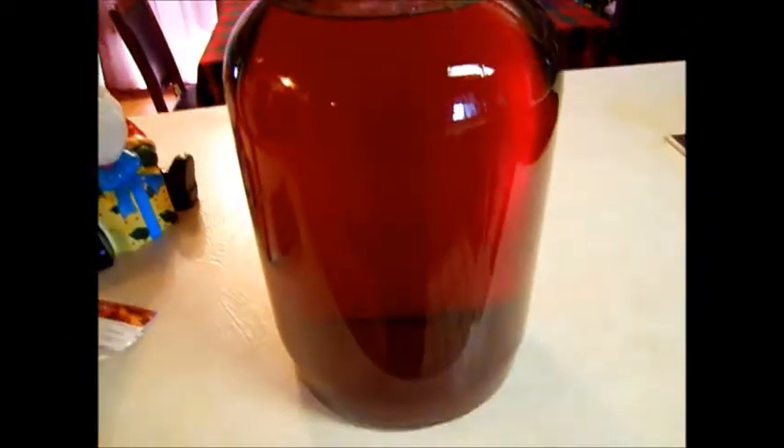I'm just going to go ahead and insert some footage of the cranberry wine getting it ready to give away. Here's our cranberry mulled spice wine that I did for my Christmas wine. As you can see, it's crystal clear — you can see my hand through it. It's ready to be bottled. We're about 10 days before Christmas, so we're going to bottle it and start giving it to people.